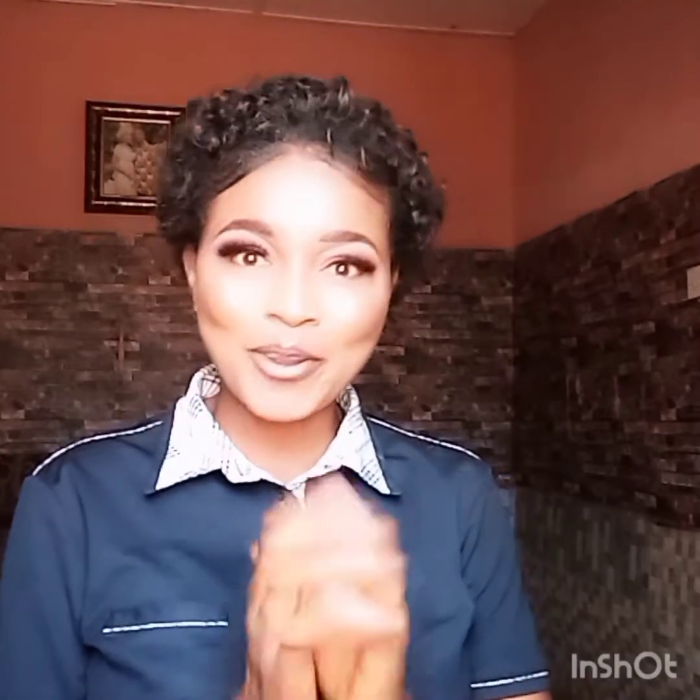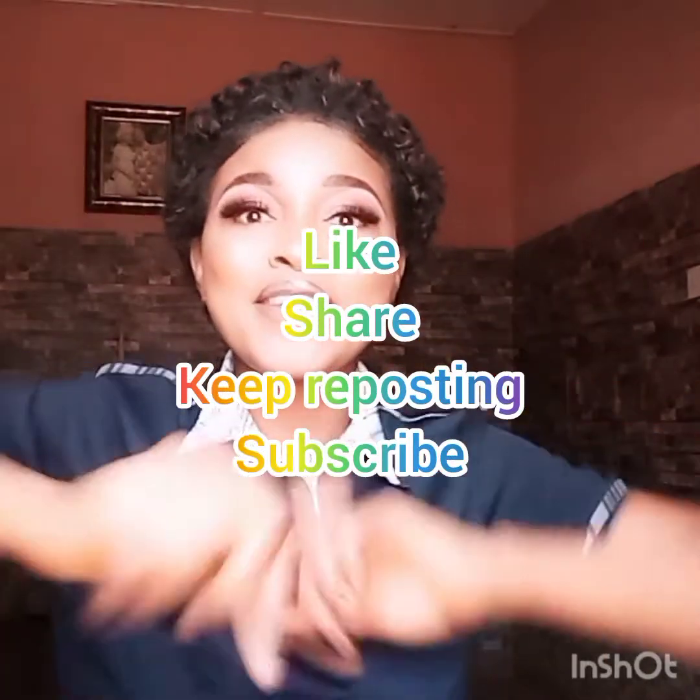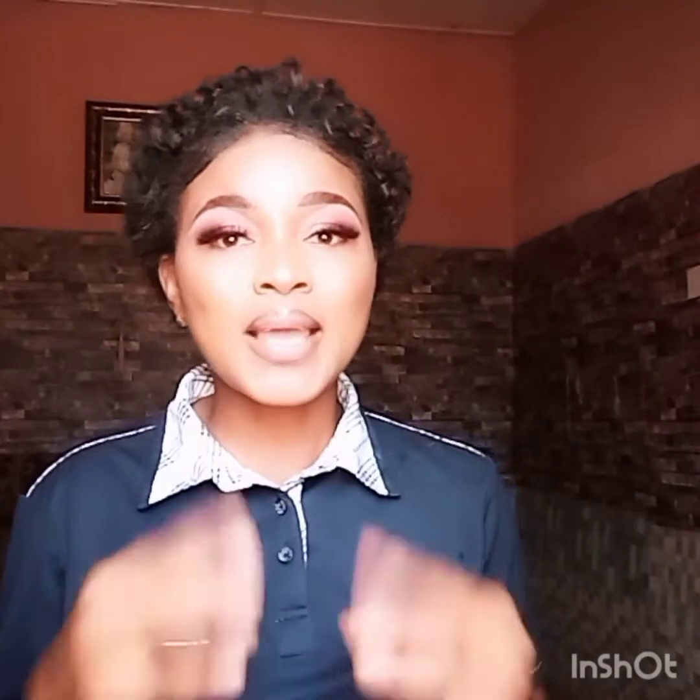Hello, good day and welcome back to my channel. I'm Sandra. If you've not subscribed to my channel, please kindly do so. Thank you so much. Please like, share and keep reposting my videos. Today I'm going to make an honest review on this particular product.